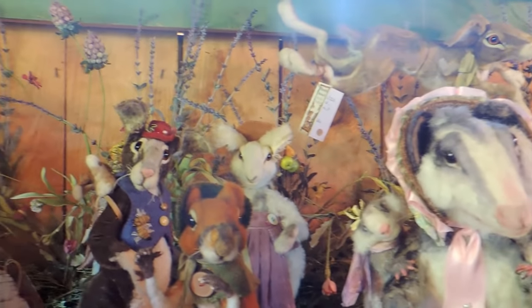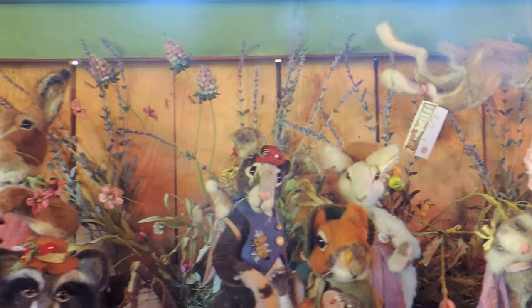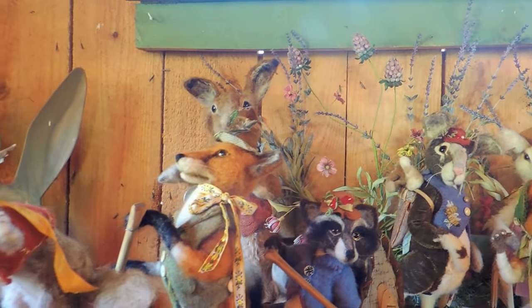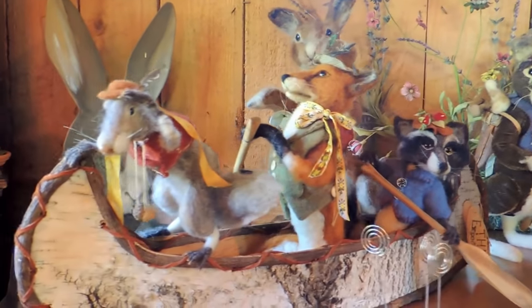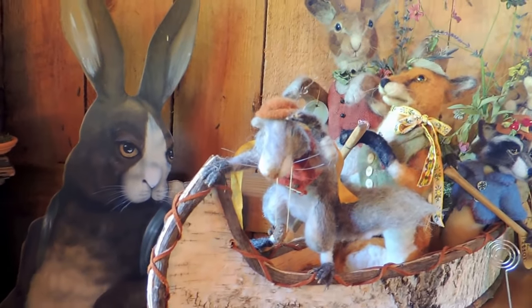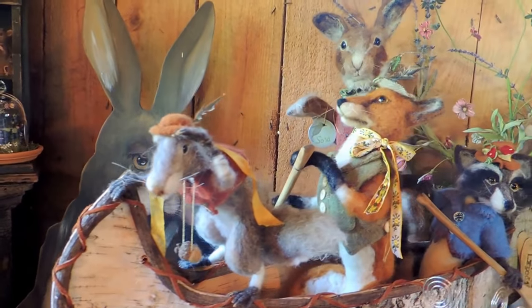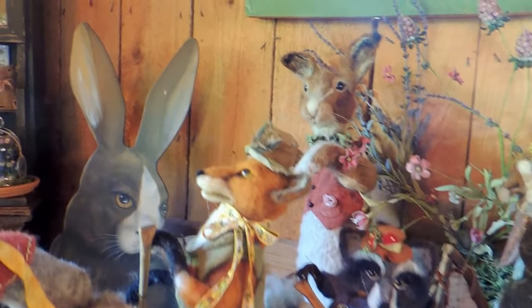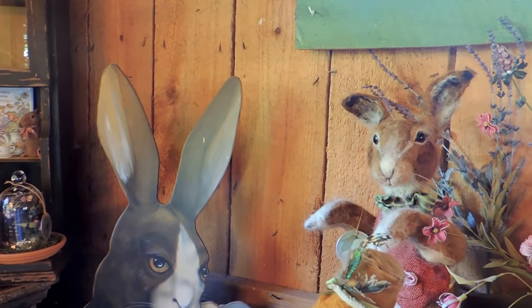These are needle felted with sheep's wool, alpaca, and some of them are partially stitched with mohair — that's what they used to make teddy bears with back in the old days: mohair teddy bears. So these have the look of antique toys and vintage creatures.